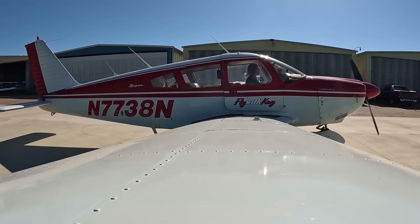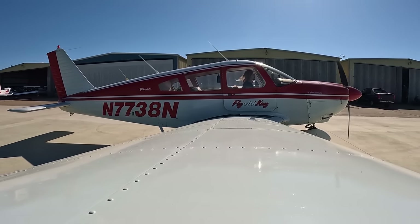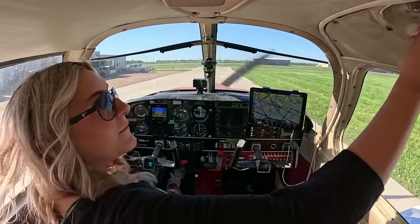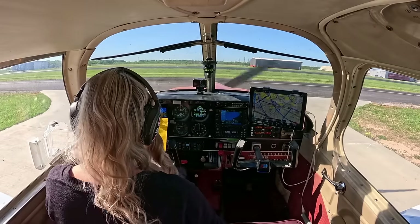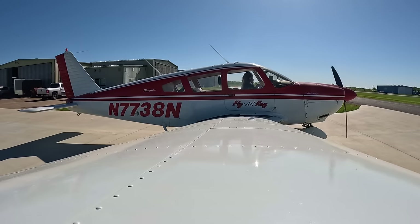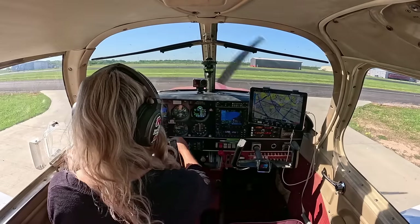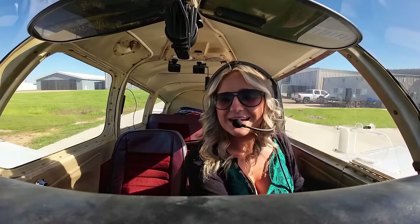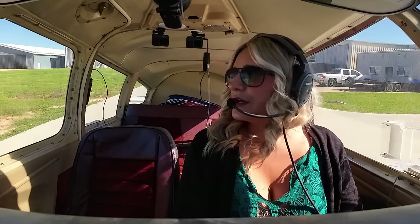Clear prop! Seat belts are fastened. Flaps are in the up position. Heater and defrost are both turned off. Avionics Master switches on. All gauges are illuminated — looks good. Next checklist is the run-up, but we've got to get to the run-up area to do that. Houston Southwest, Cherokee 773 November taxiing from BK Aircraft over to Runway Niner.